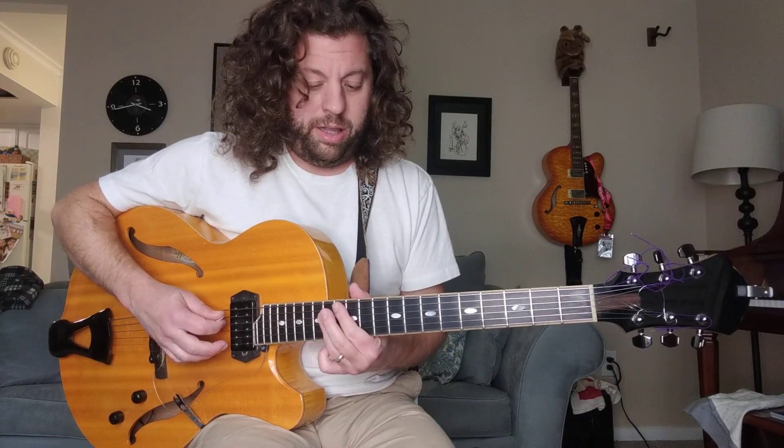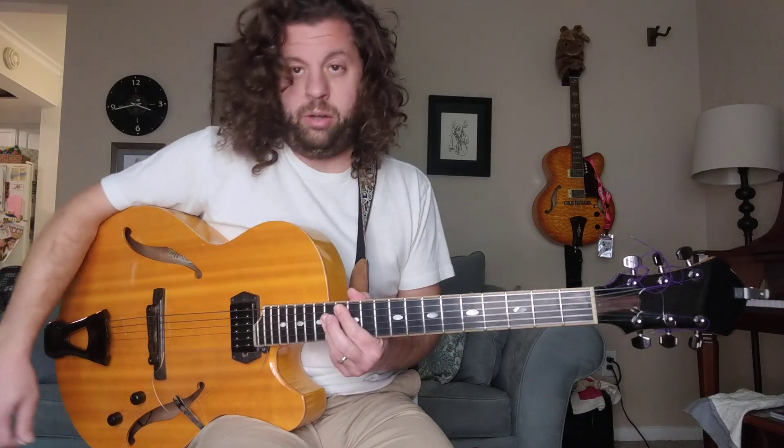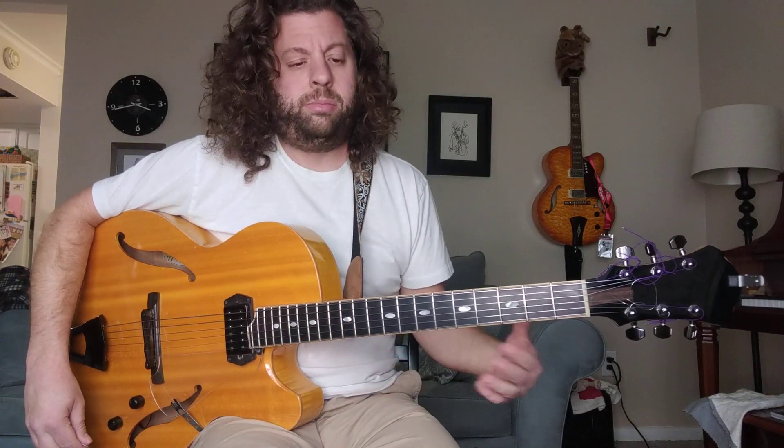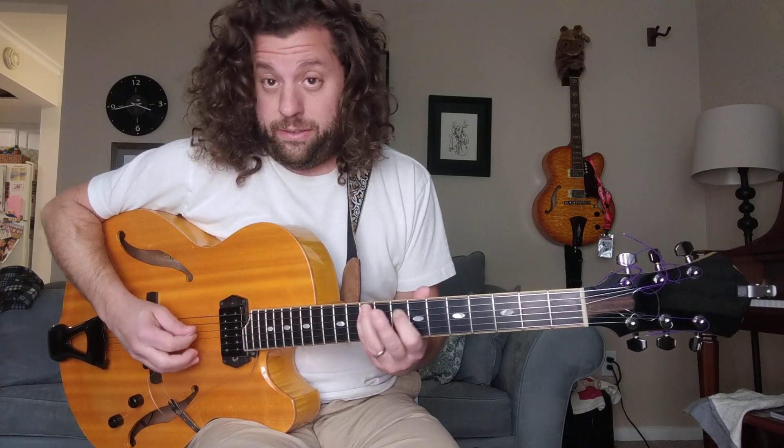Obviously this is another one I like to play a lot — another 13 chord with a flat 9. These are the sounds that really interested me, and obviously playing just the basic chord is not going to get it done there.